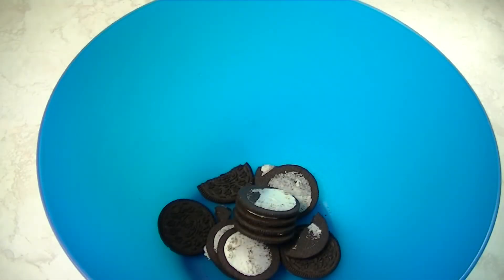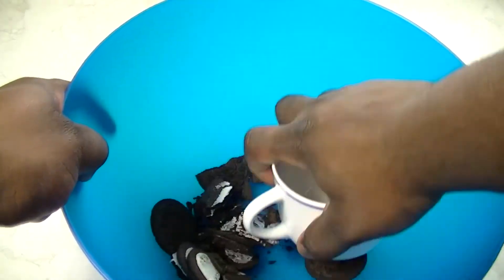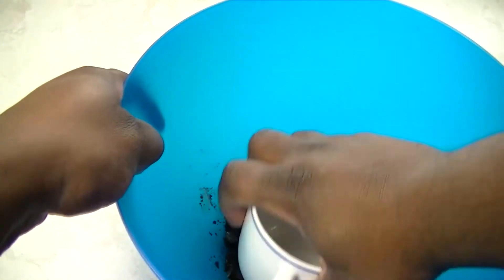While those brownies are cooking up, what we're going to do is take the other half of the Oreo cookies that doesn't have the cream on them and we're going to begin to crush those up inside of a bowl.